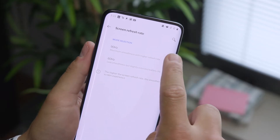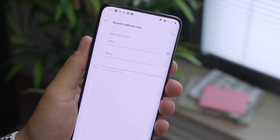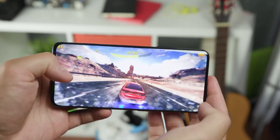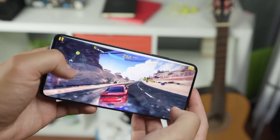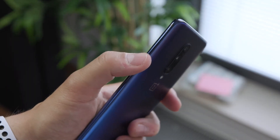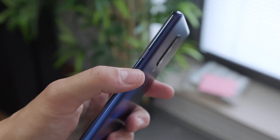The absolute killer feature of the display is the frame rate of 90Hz. This enables smooth animations, provided that the app or game also supports 90Hz. Gamers especially will be happy about the lower latency. What's also great is that, despite the now very narrow aluminium frame, OnePlus managed to keep the slider for the Do Not Disturb mode.